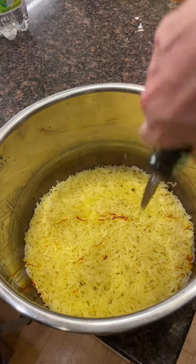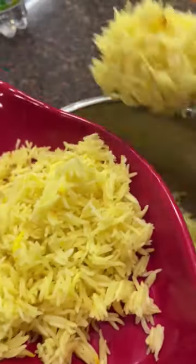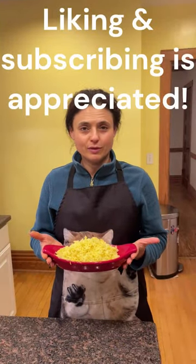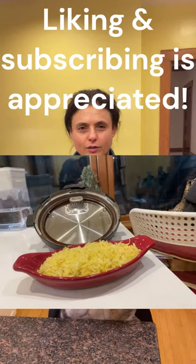When the rice is ready, put some olive oil and fluff it. And now saffron rice is ready to serve. Have it with your favorite dish and enjoy the spice of saffron.